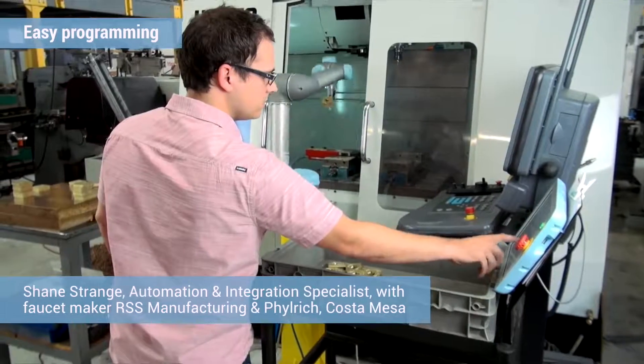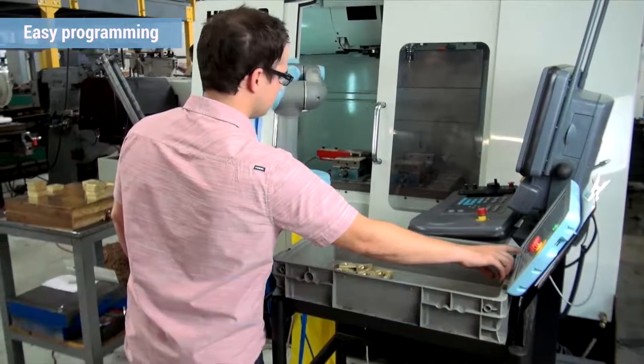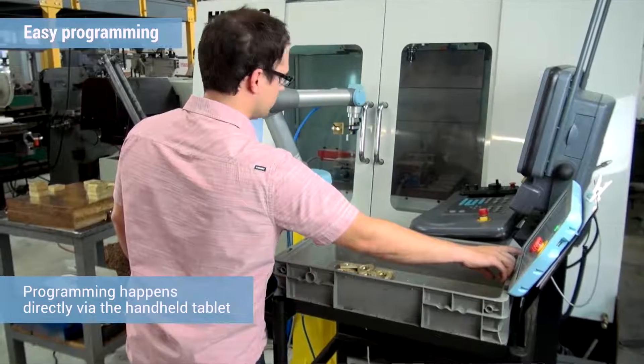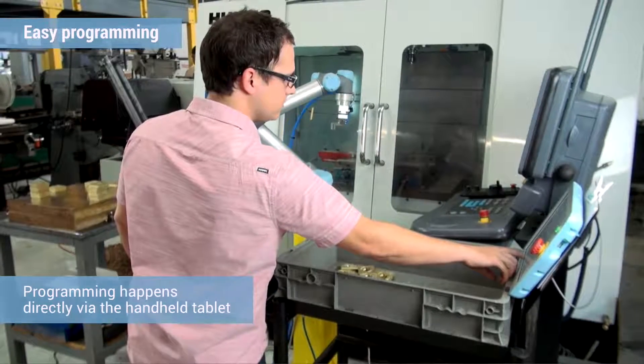The most beneficial part of the robot is actually the interface controls. You're right there with the robot, troubleshooting as you go. It takes out a lot of time — instead of having to come inside the office, run simulations of your programs, take it back out, and boot it up, you can see in real time what it's going to look like, right from the handheld.